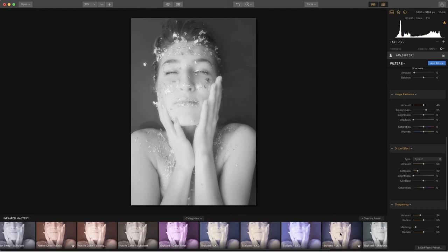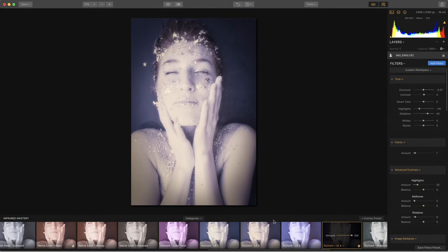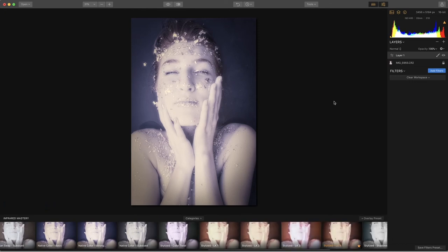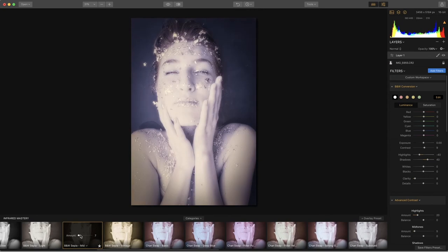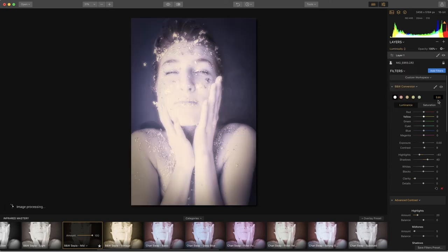We're going to try another preset — the stylized LK4. Again, this is one of my favorites so I'm going to star it. I like a little more warmth, so I'm going to add a new adjustment layer, which is one of the brilliant things with Luminar 2018 — we can work on different layers. I'm going to add a little bit of warmth by going over to sepia mid. I can change the opacity or go to the blending mode — normal, multiply, luminosity — and try all of them, working with opacity to change what the look will yield.